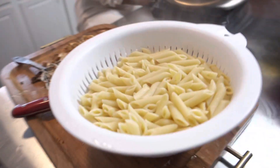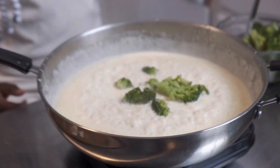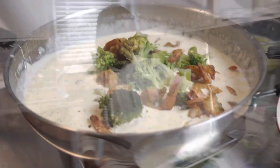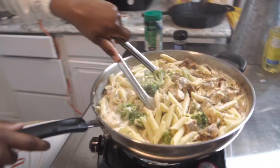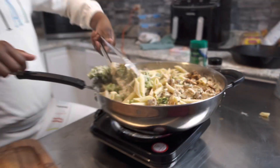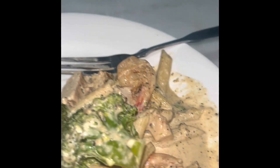I was gonna mix it up. We're also gonna clean up after this. So after mixing, we're gonna plate it up. It's good this season, right? It's flavorful.